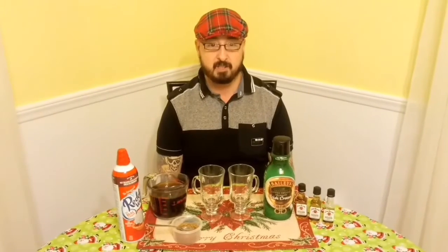Well hello there. Craig the Scottish Guy here and welcome to my channel. Today I'm going to show you how I make my own version of an Irish coffee. So here goes.